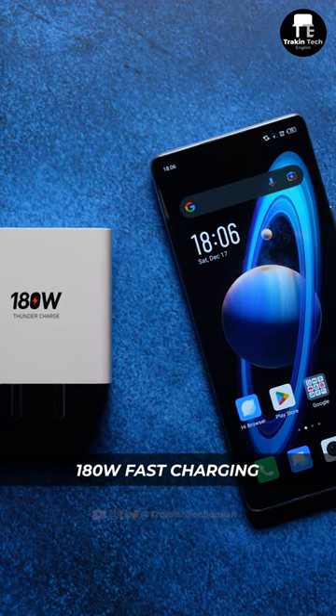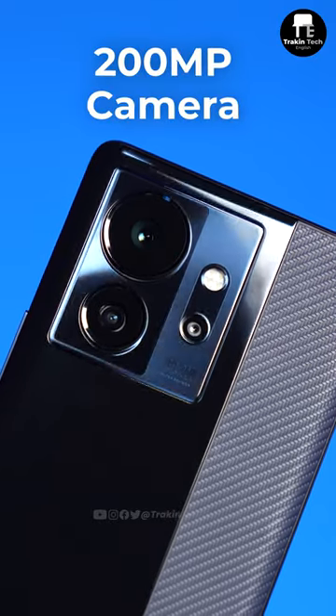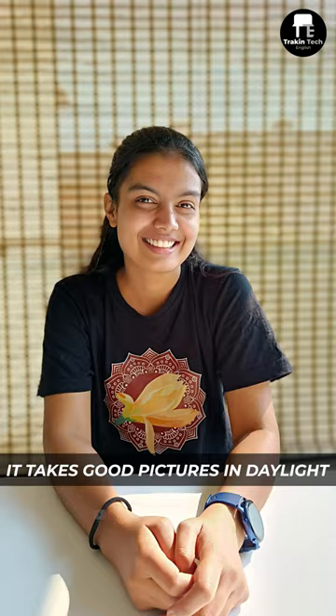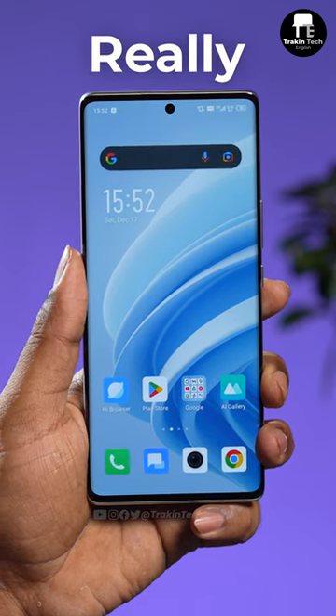The good things about the Zero Ultra are 180W fast charging — it can charge from 0 to 100 in 12 minutes. It has a 200MP camera on the phone that takes good pictures in daylight. And of course, there's this 120Hz curved AMOLED panel that looks really good.